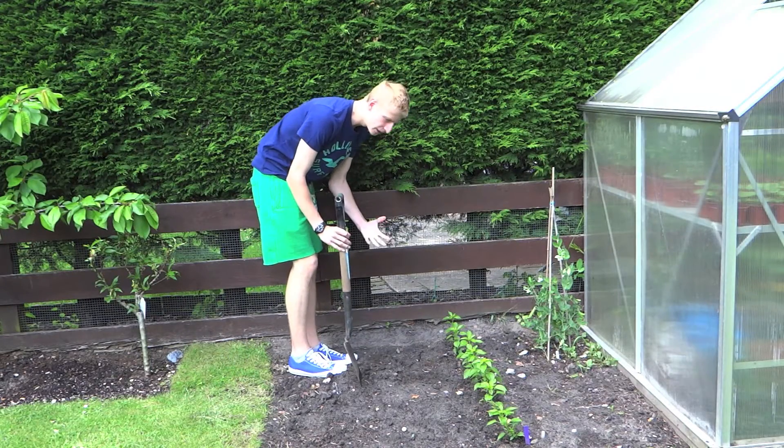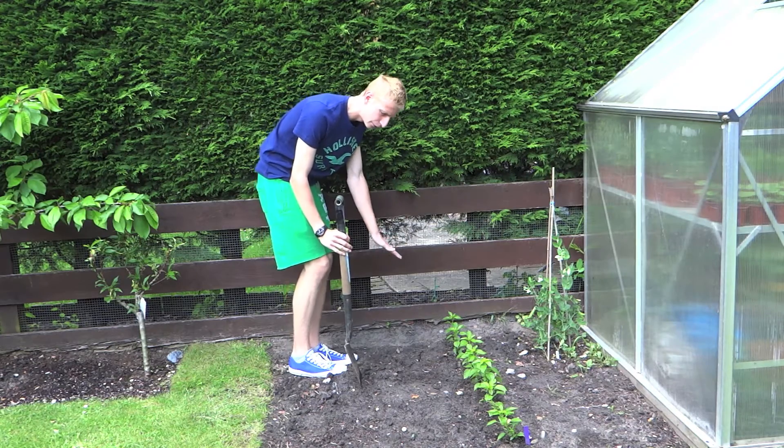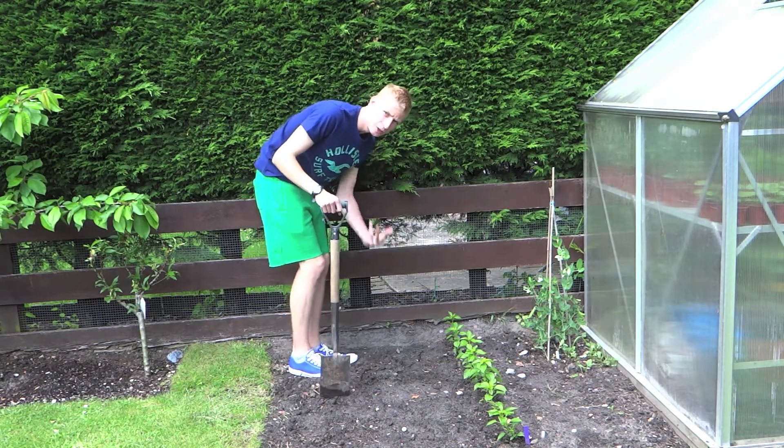Now the first thing I'm going to be doing on this plot is it's quite bumpy where we've added the mulch and that sort of thing — not very level — so all I'm going to do is use a spade to create a nice flat surface in which to sow them on.